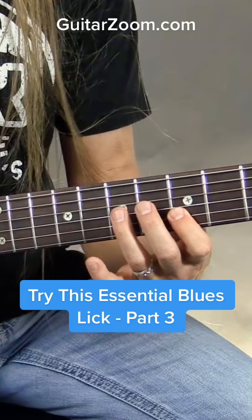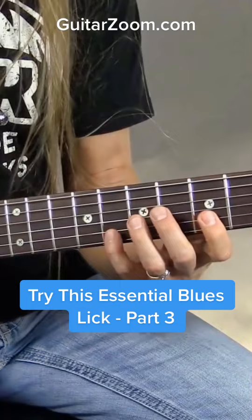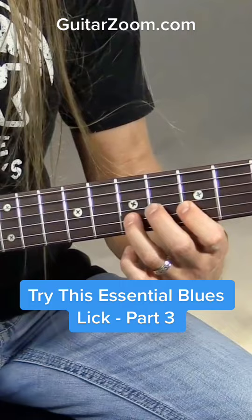So you'll notice that the notes I'm playing are changing here. From when I went toward the floor I played 5, 6, 5, 7. And when I went toward the ceiling I played 8, 5, 7, 5.